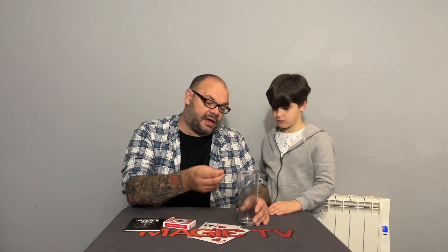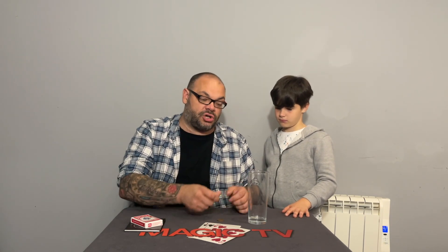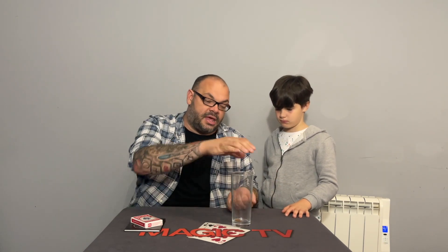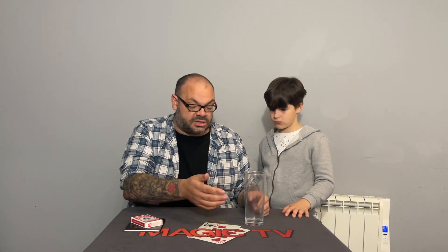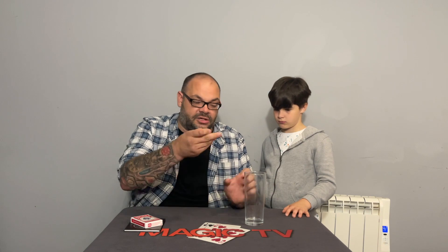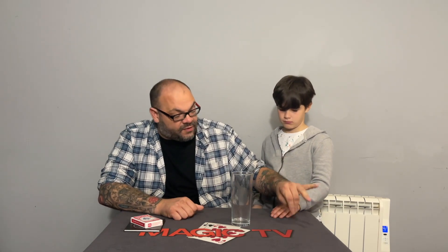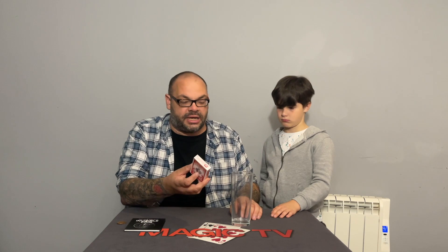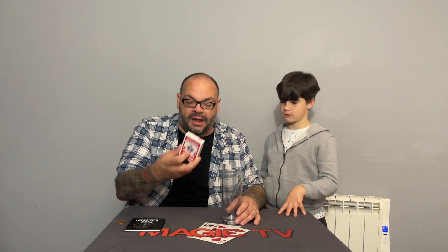I actually think the best way to perform this is to start with an actual coin penetration — take two 2 pences, do a real penetration first so the first coin goes through, then the second. Then say 'you're probably wondering how it works — they just pass through solid glass, I make them invisible for a fraction of a second.' Do a multiple coin vanish, say they're invisible now, go to your pocket for your deck of cards, ditch the coins, and go straight into this routine. It makes a nice transition from coin magic into a card trick.